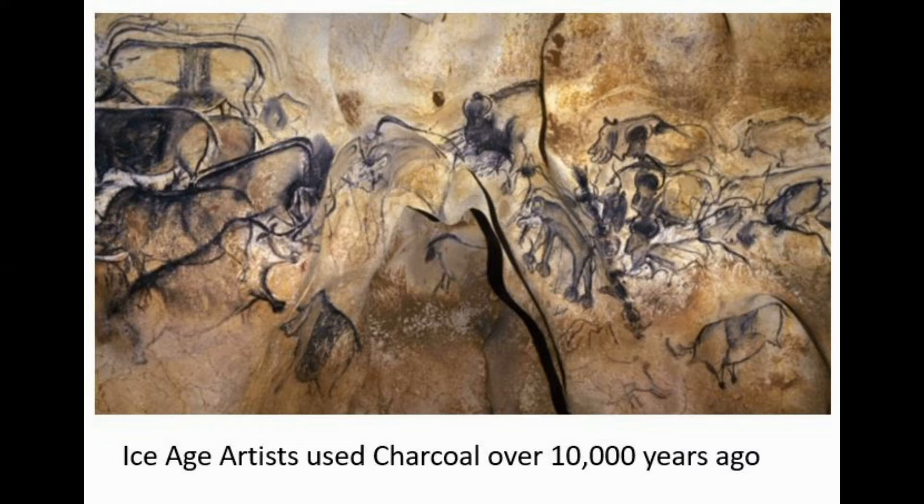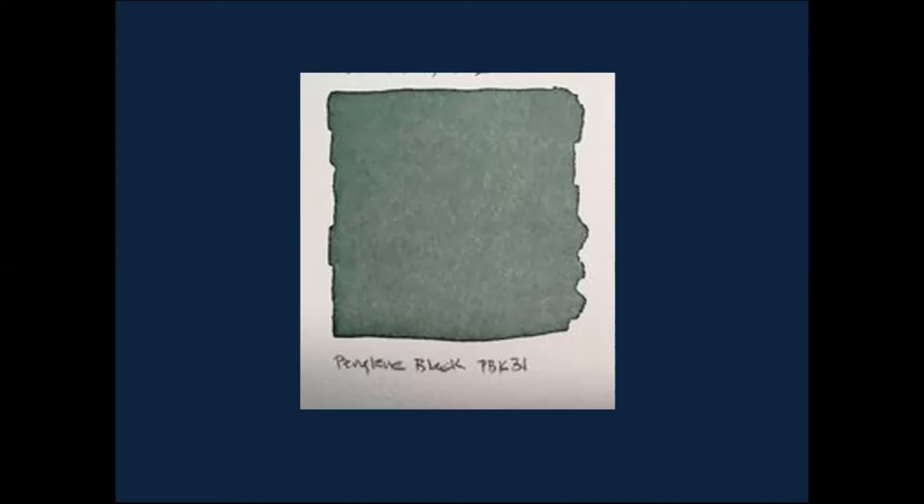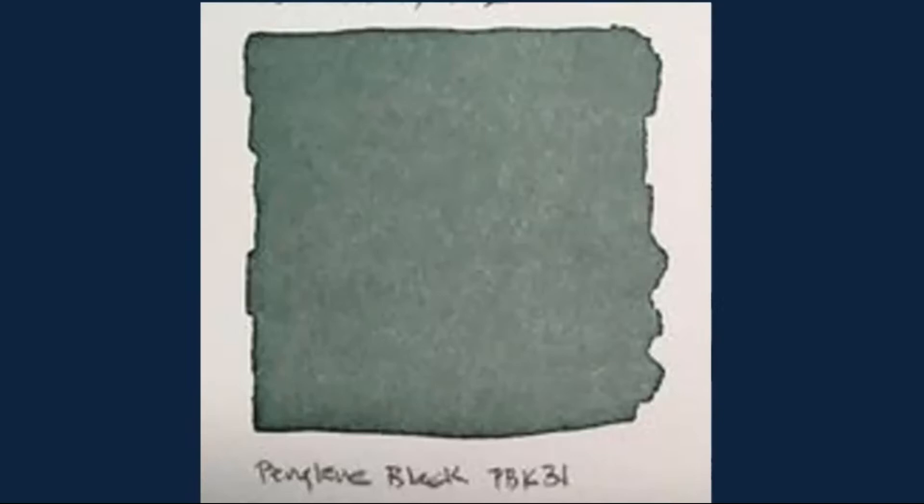Very little has changed. In the Middle Ages, the smithies that made weapons came up with a black made out of iron ore, and they called it Mars black — since they were making instruments of war, and Mars was the god of war. The only new black discovered since then through all of modern history is perylene black. It looks a little green, and in fact sometimes it's called perylene green. That is the only new black man has discovered in all that time.